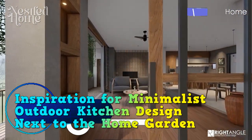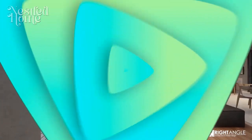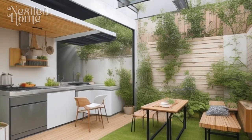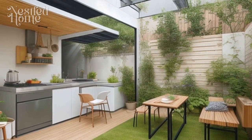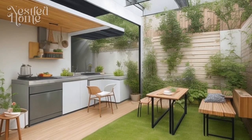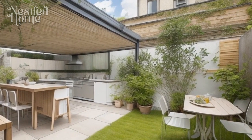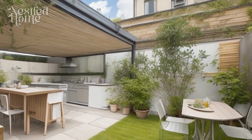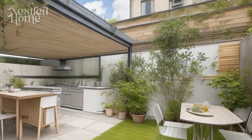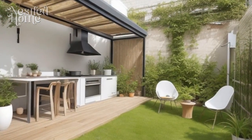Inspiration for minimalist outdoor kitchen design next to the home garden. Designing a minimalist outdoor kitchen next to your garden has become an increasingly popular trend for those who want to maximize their outdoor experience and make their home environment more enjoyable. An outdoor kitchen can be the perfect place to gather with family and friends while enjoying the great outdoors. Here are 10 tips for designing an efficient and attractive minimalist outdoor kitchen next to your home's garden.